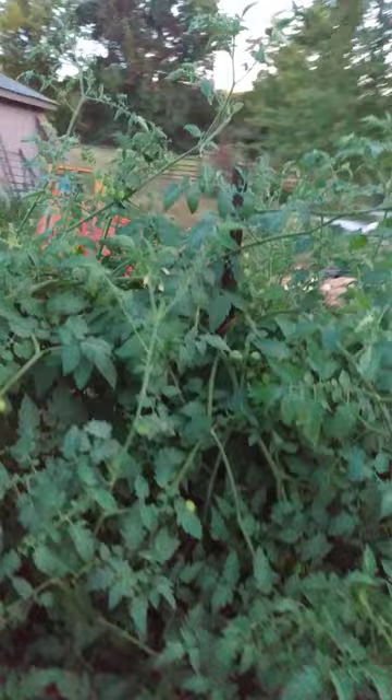It's got all kinds of nutrients, but something's been feeding on it. And looking around, we find this guy — a tomato hornworm.